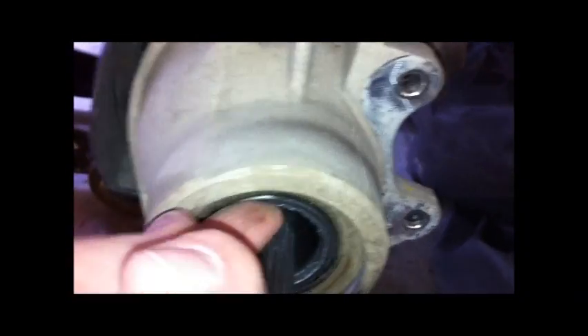I got that off. You can see the physical bearing here. That's the bearing moving — that's not any kind of rubber seal. The actual bearing is that shot.